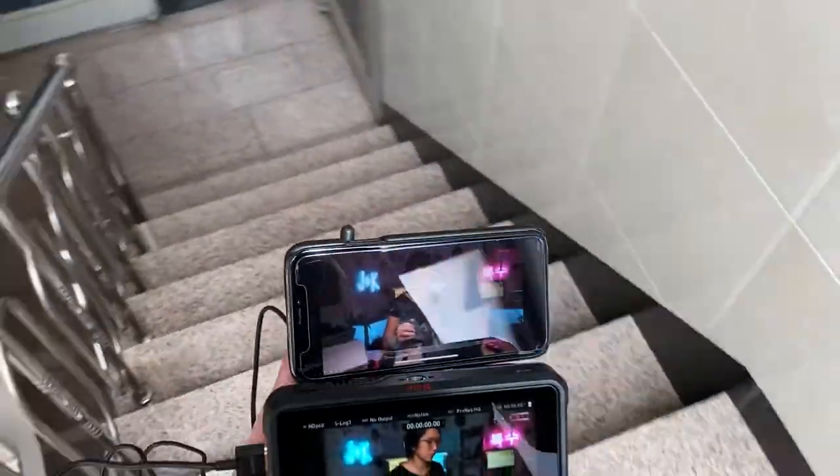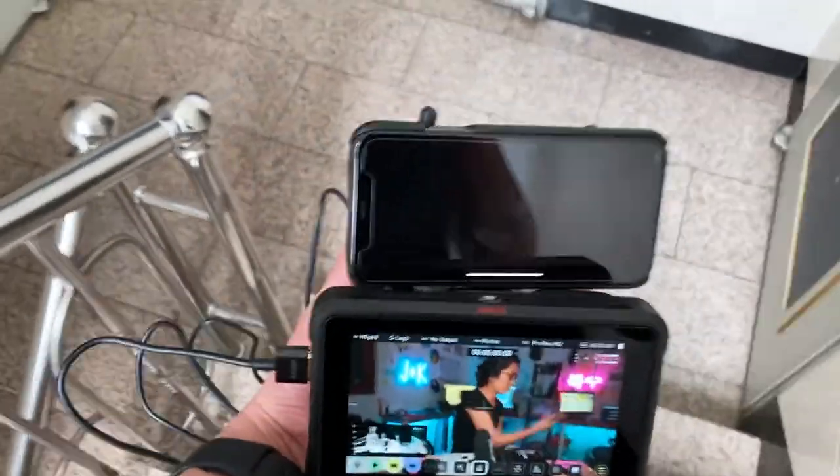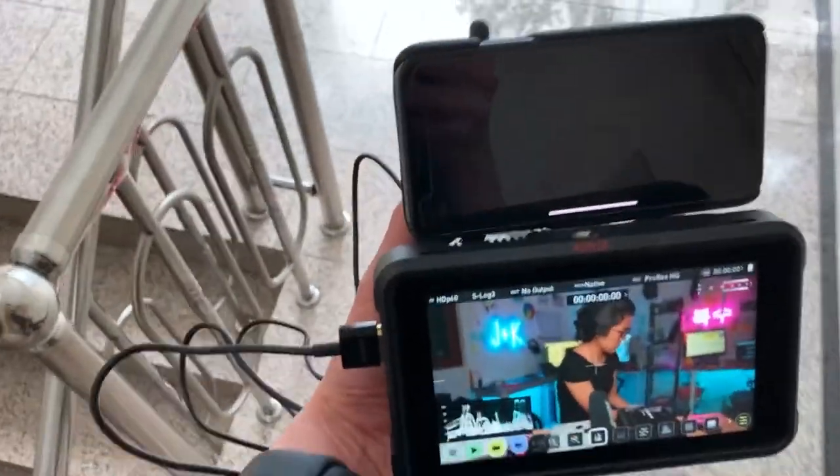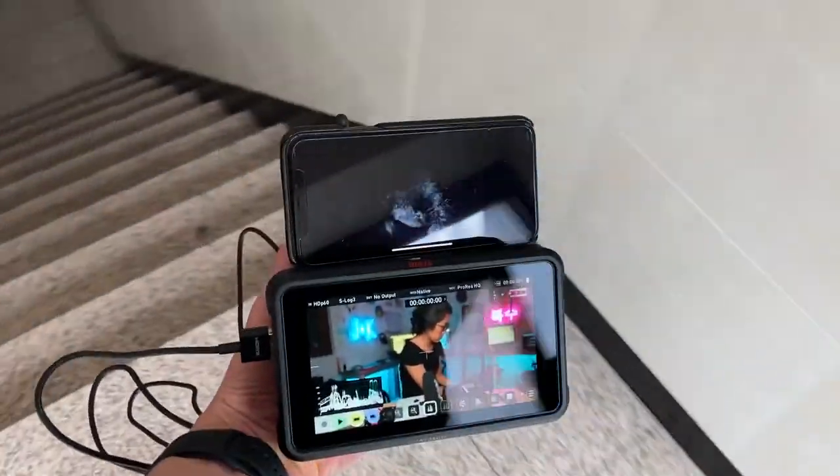It looks like Wi-Fi is already disconnected. So yeah, the Wi-Fi disconnected first, and then the receiver disconnected. But I'm pretty sure at line of sight they connect really well. I closed this office door, I closed our apartment door, and then I went down two floors. I've used the Terra Deck before and it disconnects once walls are getting in between. So I really do believe the line of sight is probably like 400 feet.